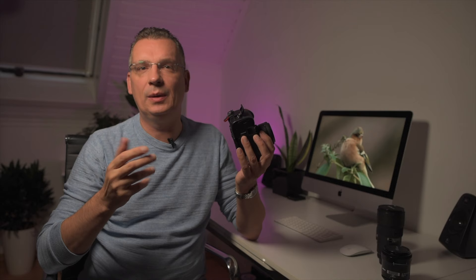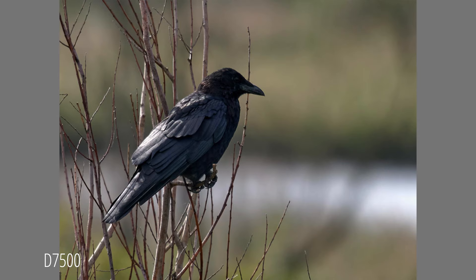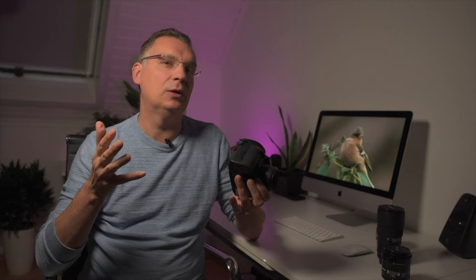This camera has only one card slot, which some say means it cannot be used professionally. However, in the 20 years I've been using digital cameras, I've not once had a problem with a card failing during a photo shoot — and the one time an SD card didn't work, it was before I could even start recording, so I never lost a single photo. But if you absolutely want a camera with two card slots, the Nikon D500 is the logical choice.